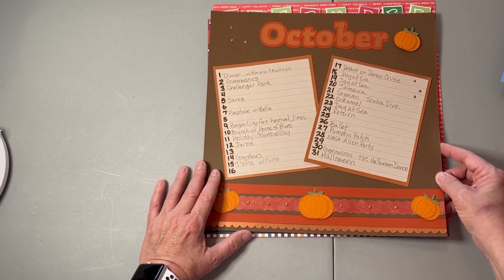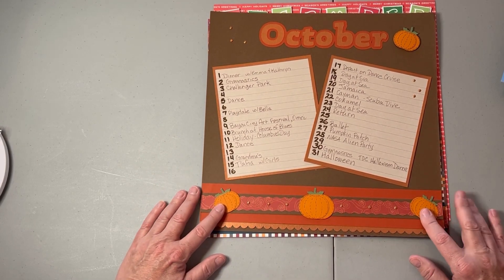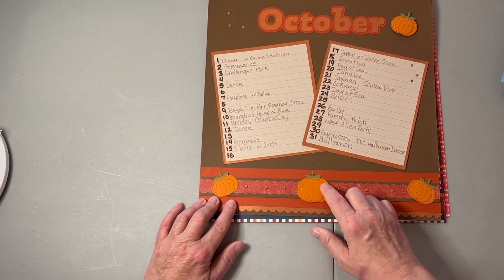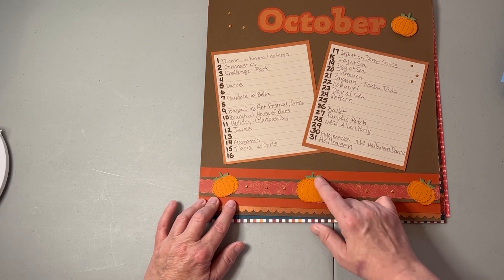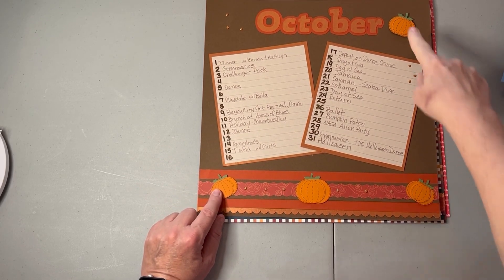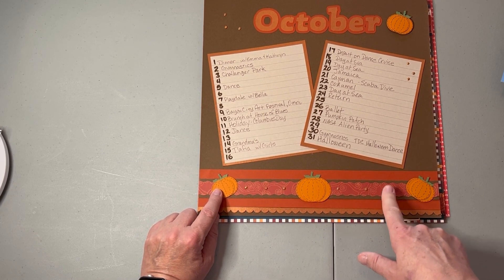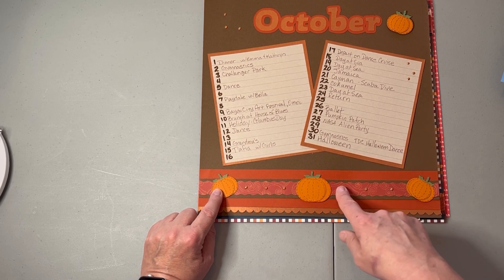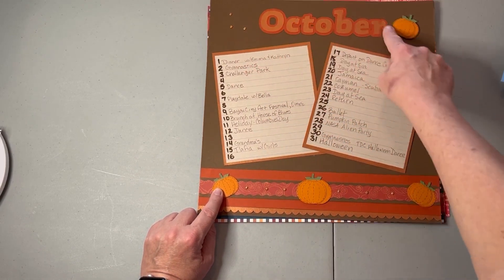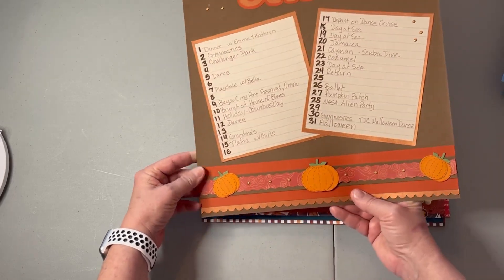October — I decided to try the list calendar format again. I had another super old border from Creative Memories made using circle punches with drawn-in lines, and a leaf punch for the stems. I had the whole border just sitting around and was able to use it. I combined it with some coppery gold paper behind to liven it up a bit. It's simple but it works, and it definitely looks like October.